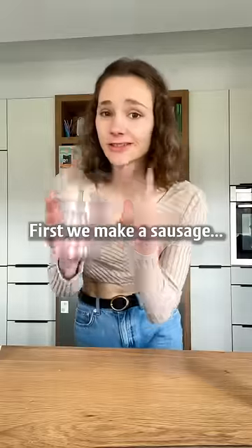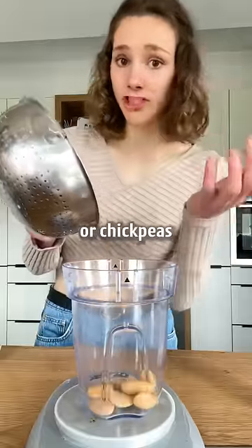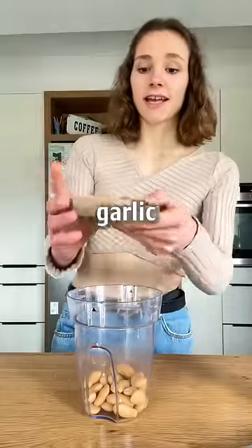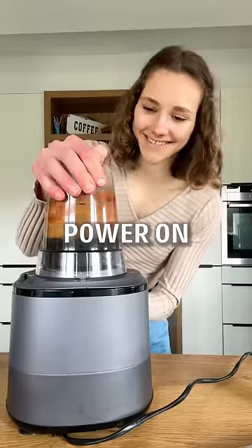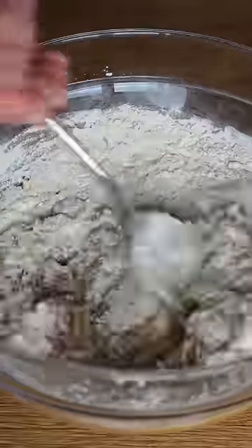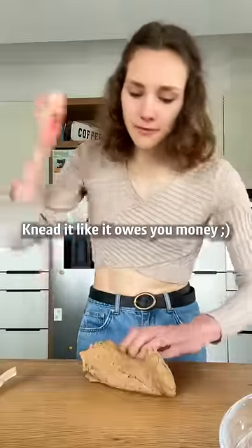Guten! First, we make a sausage. White beans or chickpeas, salt, dried herbs, garlic and some cumin, some tomato paste and water. Power on. Beat it like it owes you money.